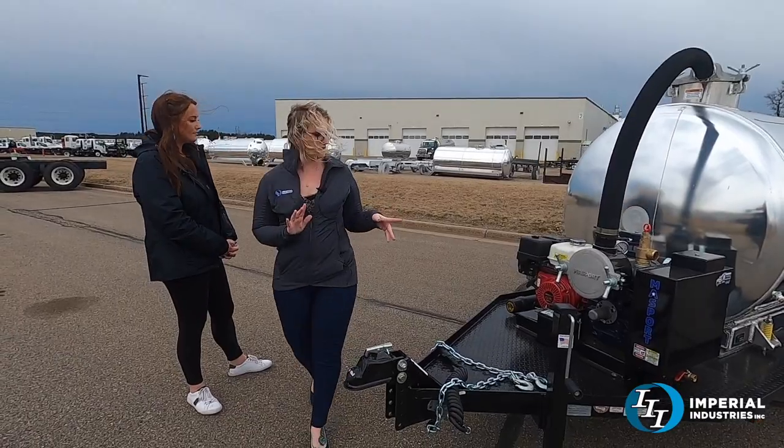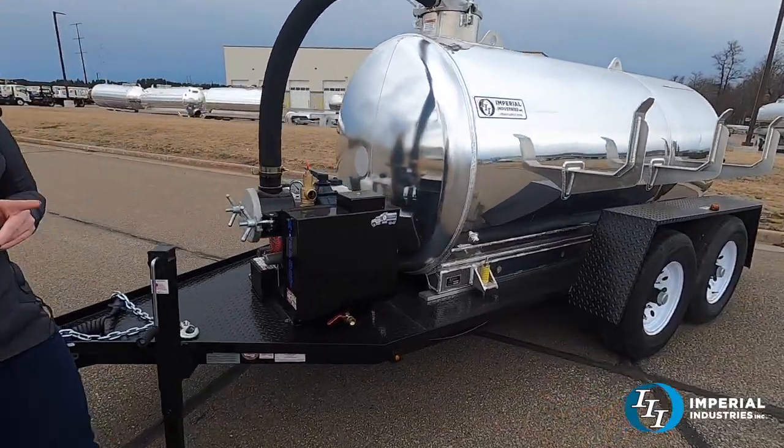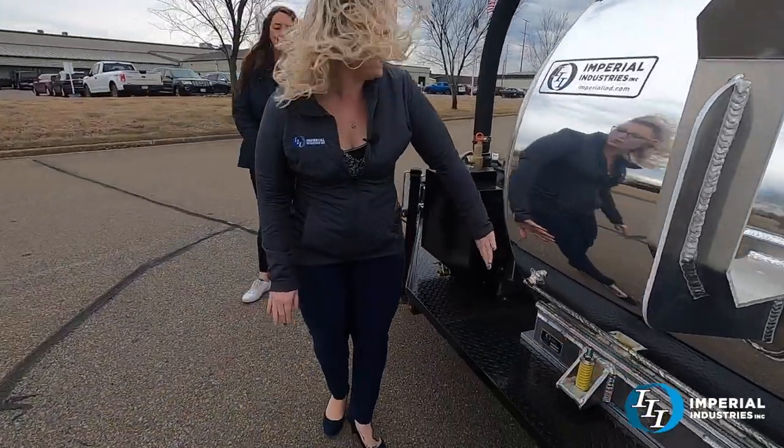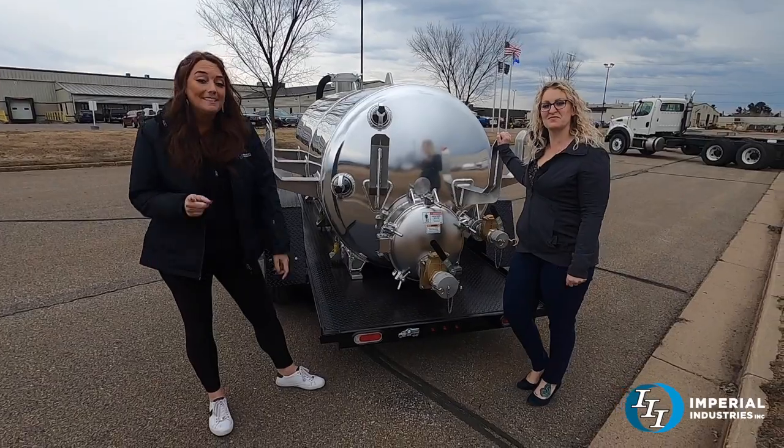We also have your spring mount system, which is going to help alleviate some of the twists and turns. We also have zinc anodes to help with the longevity of the tank.